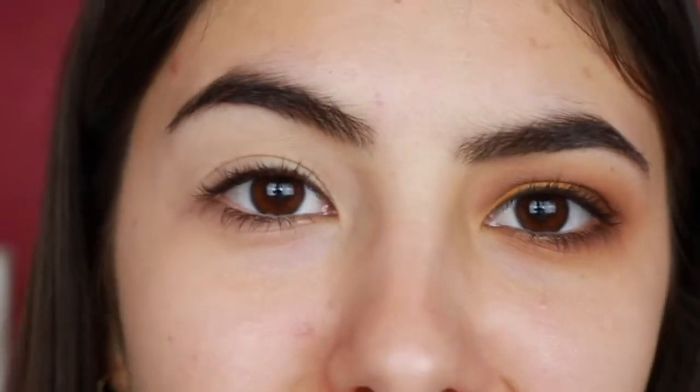I forgot to turn on my mic for the whole eye section of this video, so we're gonna have to put up with me doing a voiceover. And this is me explaining to you guys what I'm doing.